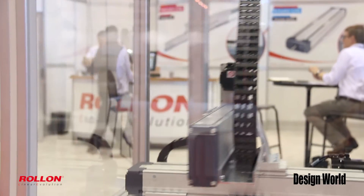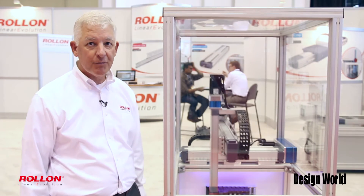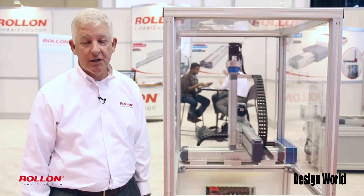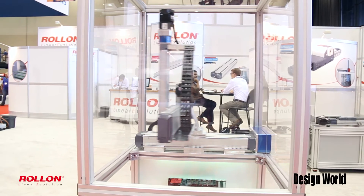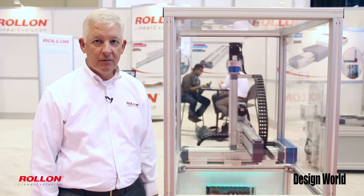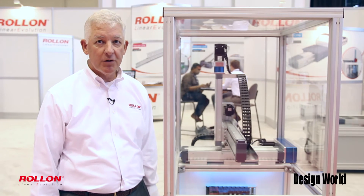It's a very robust system. It works extremely well in many different environments and many applications. What's extremely exciting for us about this is the capability of the Mitsubishi controller and how well it works with the Roll-On actuator system. The Mitsubishi control can accept G-code. It's a full motion controller. It can work like a PLC. It is really a capable system for managing a wide variety of general industrial linear motion needs.